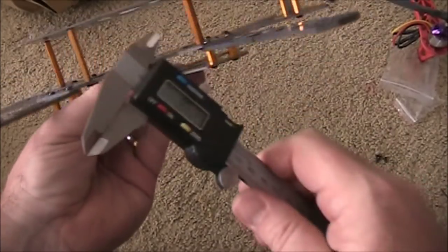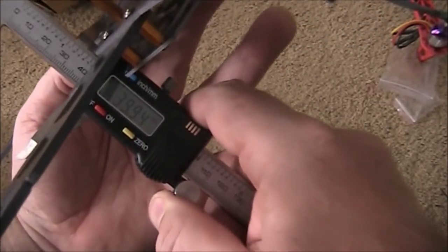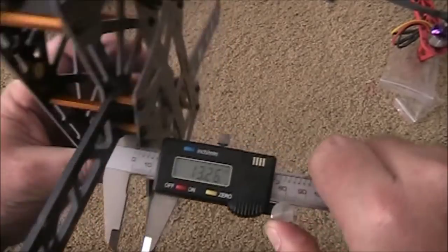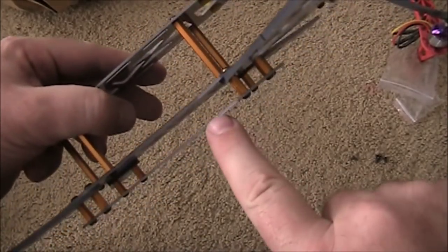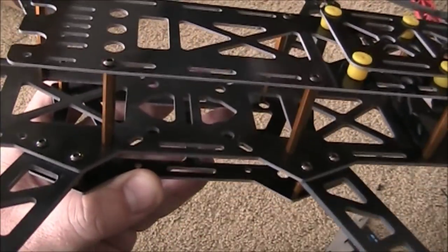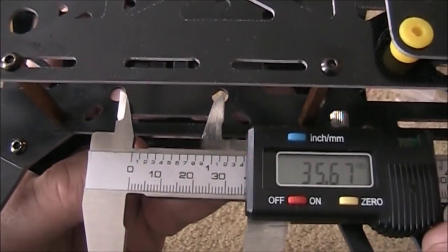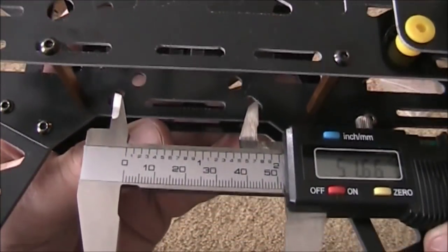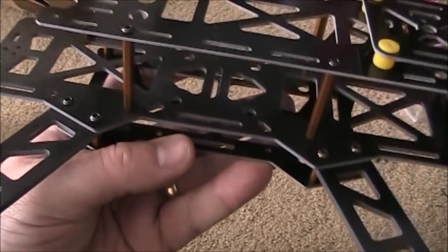This is a 330-size quadcopter. I measured the distance between the upper and middle plate — about 40 millimeters. And the space between the lower plates comes up to about 13.26 millimeters for the lower section. So there should be plenty of space inside for ESCs and airflow. It also has mounting holes on the top for a Naze 32 board — the smaller ones — and also larger holes for a KK2 board. The two inner holes are about 35 millimeters apart, and the outer ones are about 50-51 millimeters. So if you have a 35-millimeter board, it should fit in there, like the KK2 or the Naze 32.